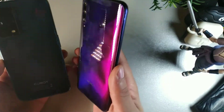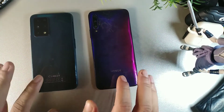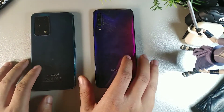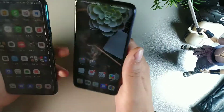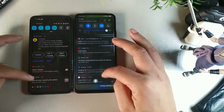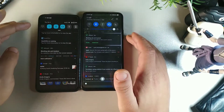Same thing with the Honor 9x Pro — we get the glossy glass finish on the back as well. The Honor 9x Pro does have aluminum alloy and the Cubot X30 is plastic. We're getting 84% screen-to-body ratio on both of these devices, which is kind of crazy — it means the screen really stands out on both.